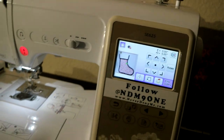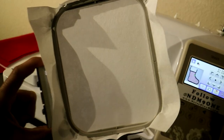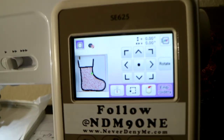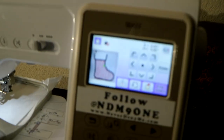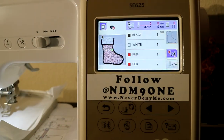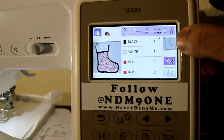If you guys are unaware, the Brother SE625 can only stitch a maximum area of four by four. No matter if you get a larger hoop or anything, it only can do four by four at one time. So there's no need to adjust the size or move it around, because I've already filled it up to fill the entire space. Everything is set right here.